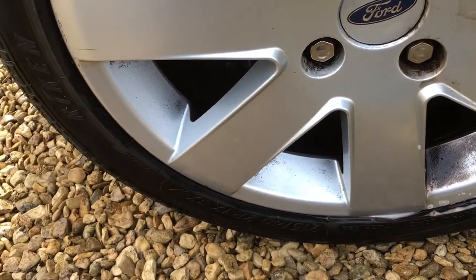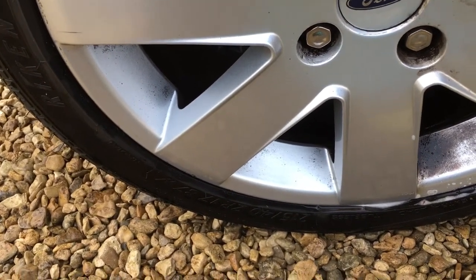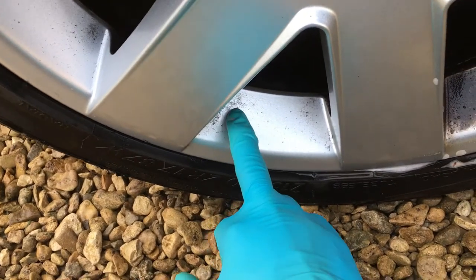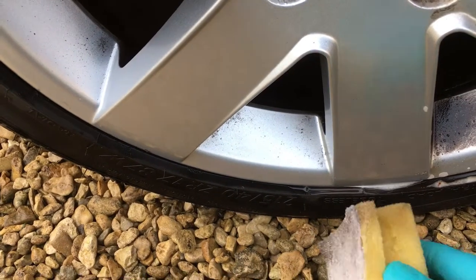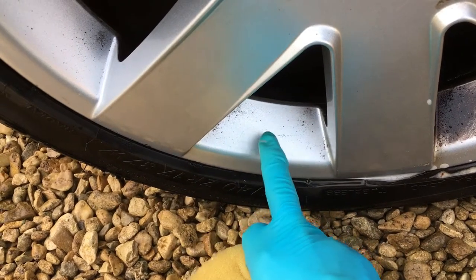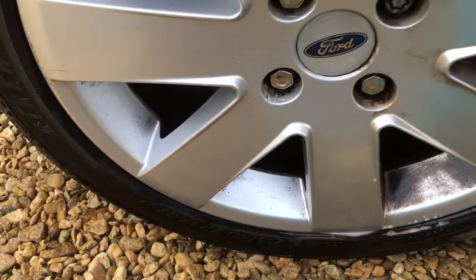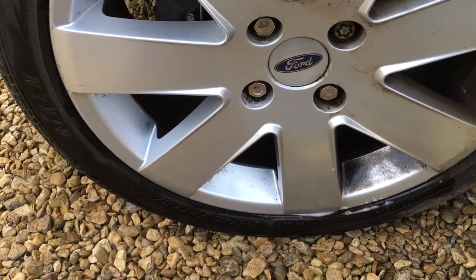You can get it clean — as you can see we've done the left side of this wheel and it looks fine. Just be aware that when it's really bad you can never get it perfectly clean; there will be tiny bits left. You could go harder at them but you don't want to do that because you risk scratching and dulling the painted finish on the alloy. On most cars, getting it to this standard is good enough.